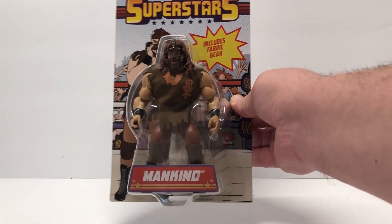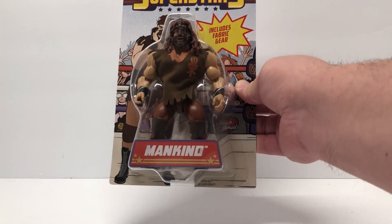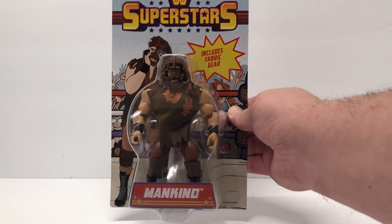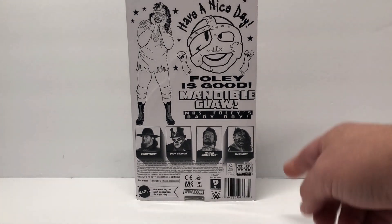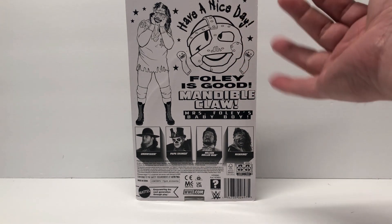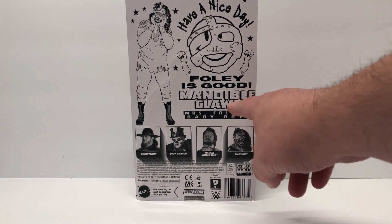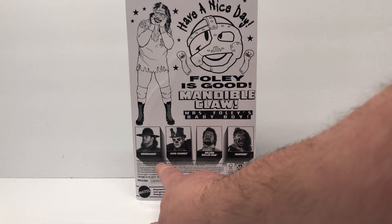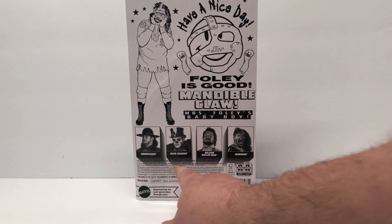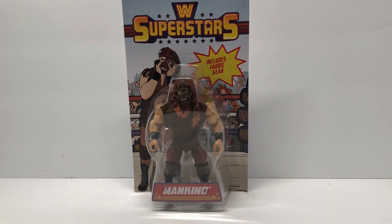They're not using any Masters of the Universe-type equipment, armor, or accessories — these are just straight wrestlers. So we got Mankind here. It says 'includes fabric gear' so he's got a cloth shirt and a mask. The back is kind of unimpressive — it's all black and white, no color photos. But you get 'Have a Nice Day,' 'Foley is God,' 'Mandible Claw,' 'Mrs. Foley's Baby Boy,' and cross-sell photos of Undertaker, Papa Shango, and Million Dollar Man Ted DiBiase.